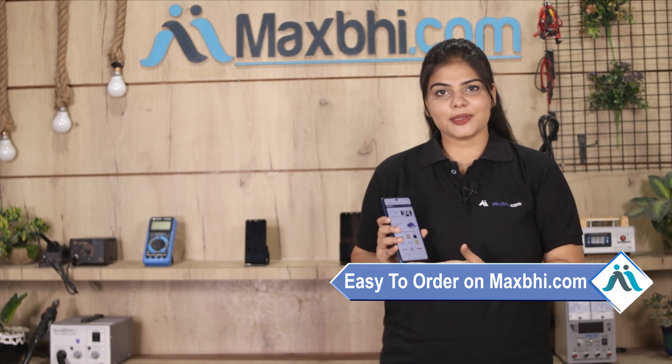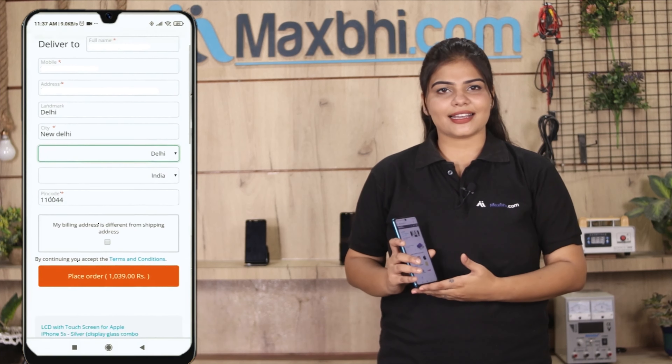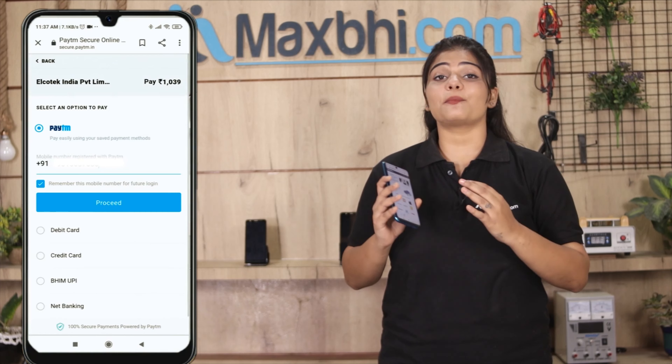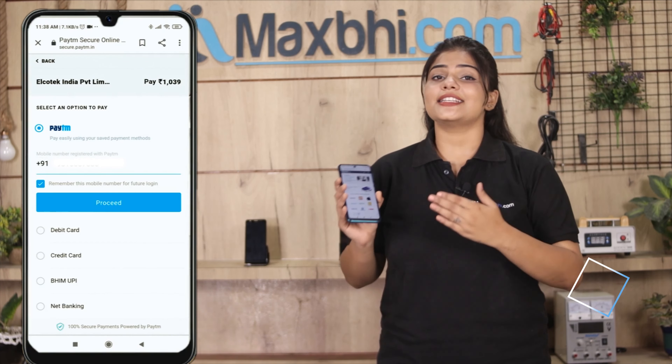This front glass is inspected by our quality team, and after quality assurance, it is sent to you. Also, the LG Velvet Front Glass comes with MaxBee's First Replacement Warranty, which you can avail after buying your product.